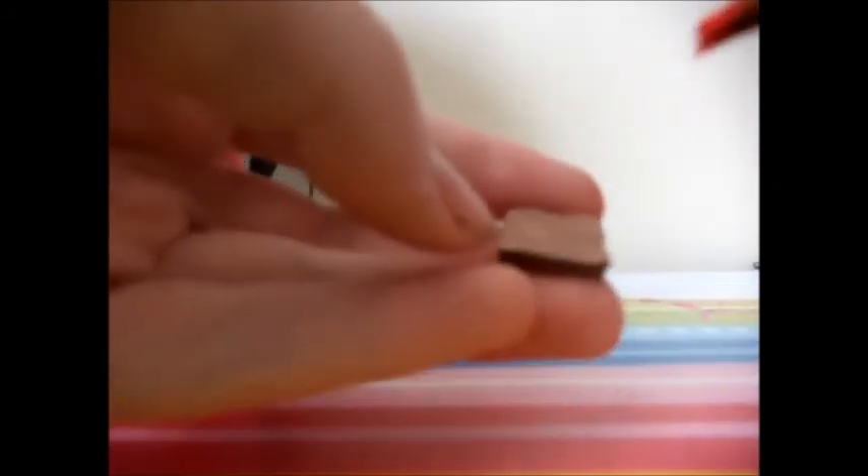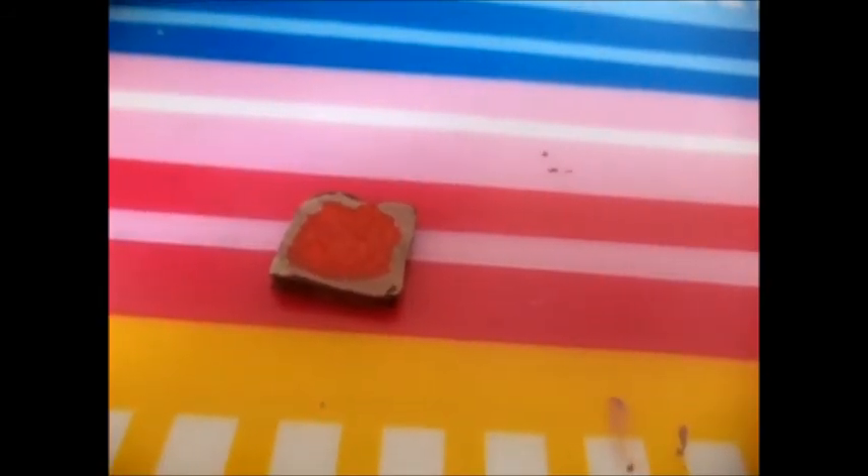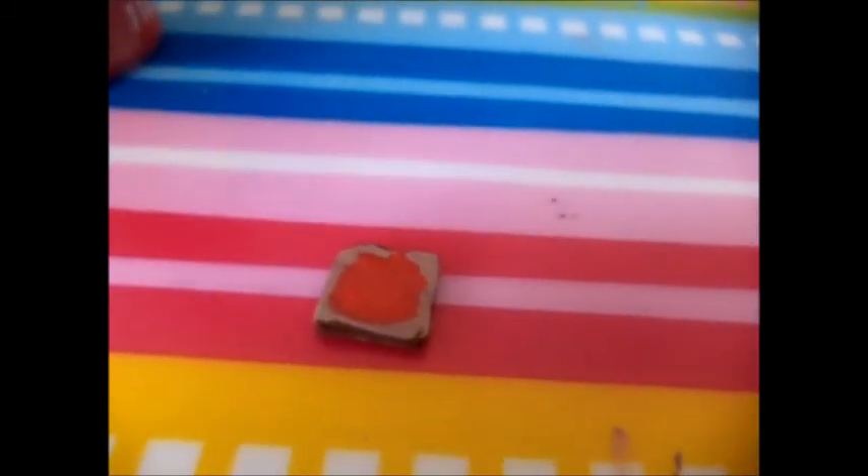You just take a small, slight dab of red paint and start applying it to your toast. When it is dry, you can apply Mod Podge to the red part, and if not, you're done.